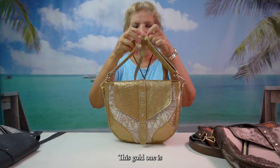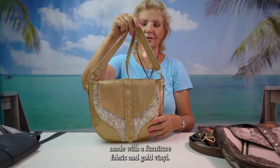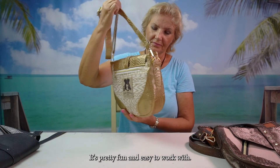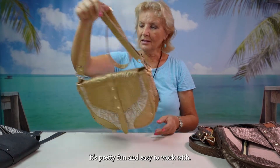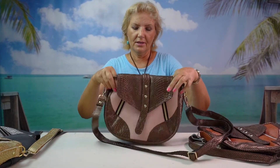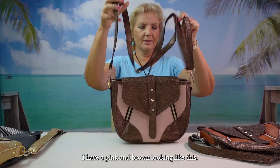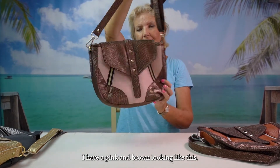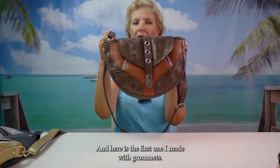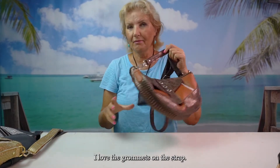This gold one is made with a furniture fabric and gold vinyl — it's pretty fun and easy to work with. And then we have other options here. I have pink and brown like this. And here's the first one I made with grommets. I love the grommets on the strap. So you see you have many options.